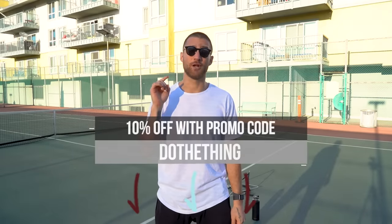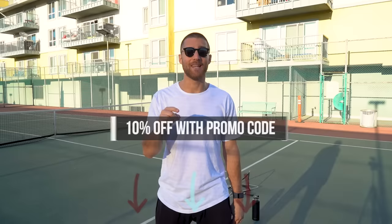They're linked in the description below, and once you go to checkout, you can enter our code DOETHING and get 10% off.